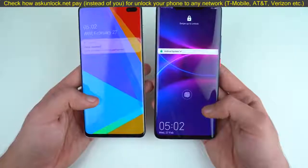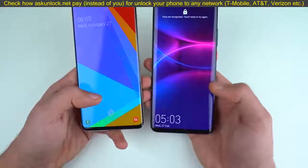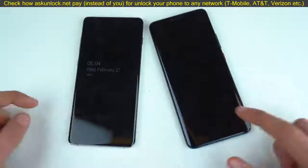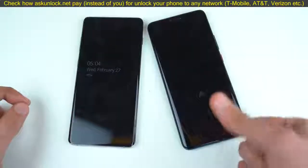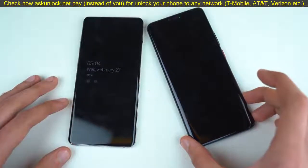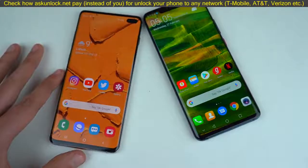Let's do a quick in-display fingerprint scanner test. The S10 Plus has the most advanced ultrasonic fingerprint scanner versus the optical one on the Mate 20 Pro. Both displays are completely off — if I touch the displays they do light up to show the fingerprint area, so you have to place your finger at the scanner area. Let's do this at the same time, and as you can see the S10 Plus was just a tiny bit quicker.